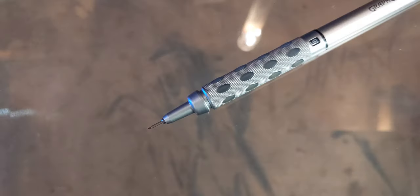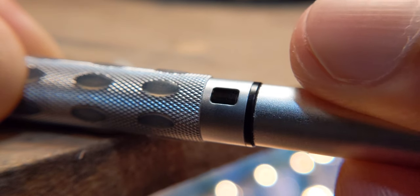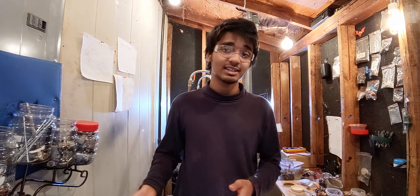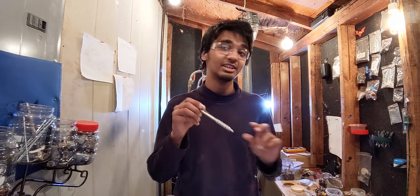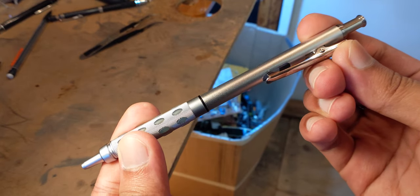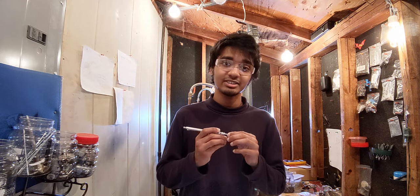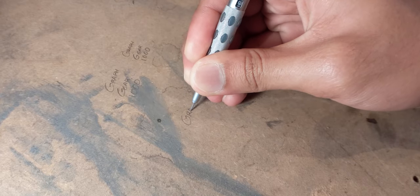At number three I have the Pentel Graph Gear 1000, which is a drafting pencil. It has a long 4mm lead sleeve, a lead hardness indicator, and a sticker on top of the eraser cap that shows the lead size — because these pencils are meant to be stacked so you can grab the right one. I took that sticker off because I prefer a clean design. Even though the lead sleeve is retractable, it doesn't wobble meaningfully. It also gives you really great visibility.